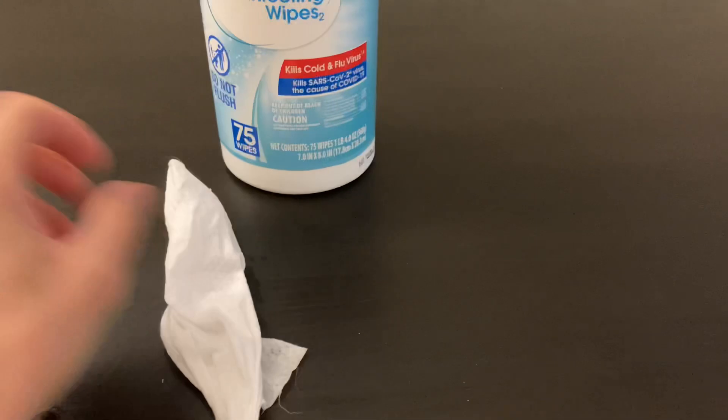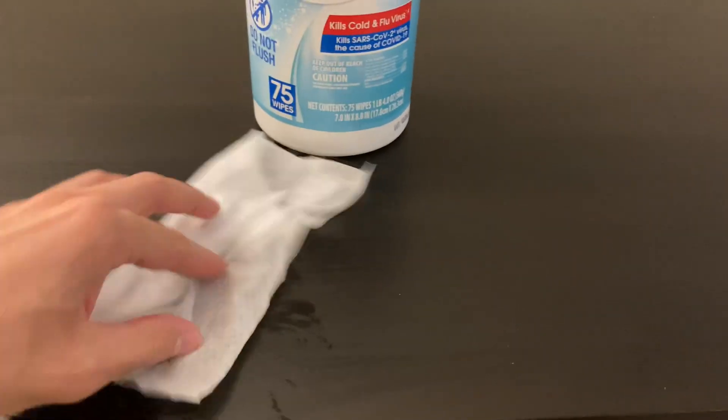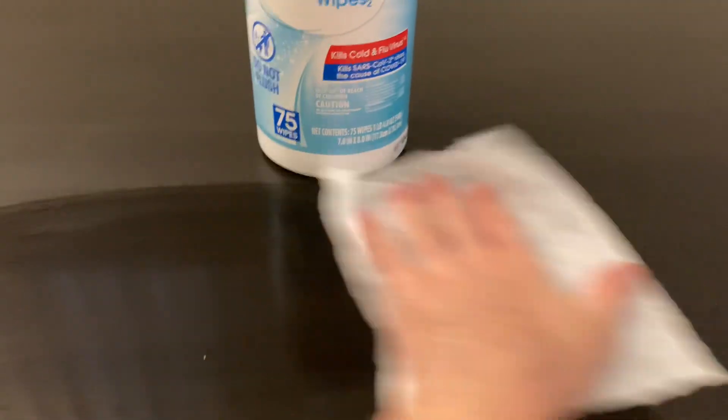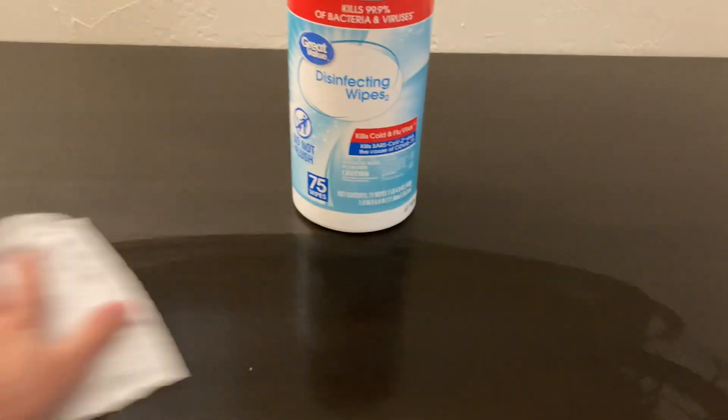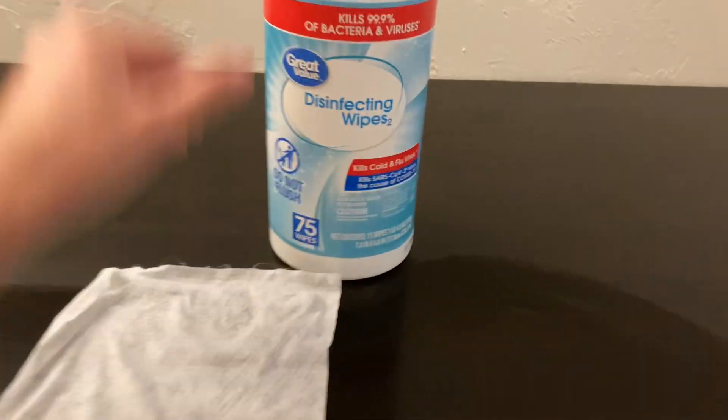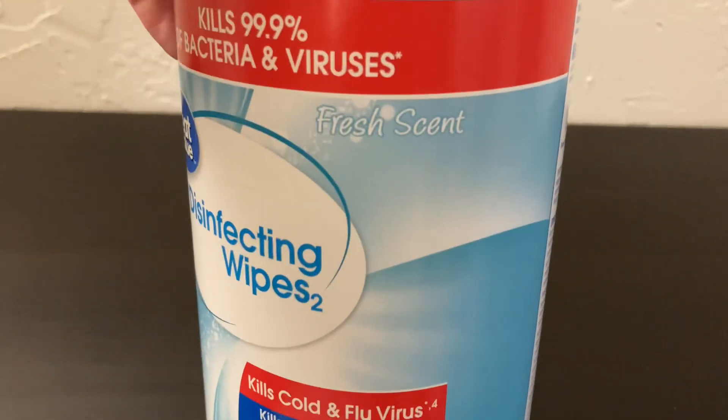The wipes, as you can see, have a lot of cleaning solution there. They're very moist, which is nice — it's reassuring that you're cleaning well. And these have a nice fresh scent.